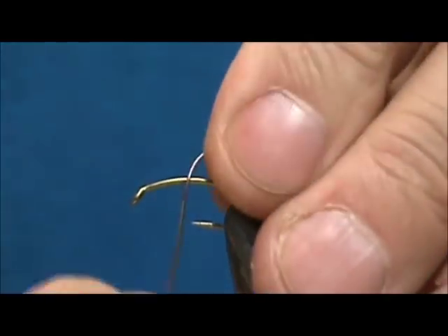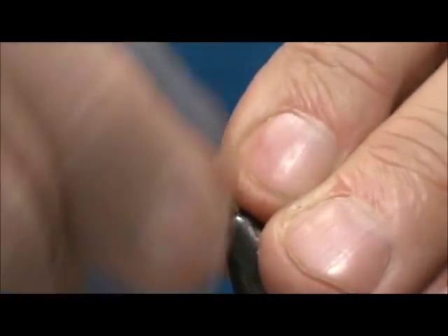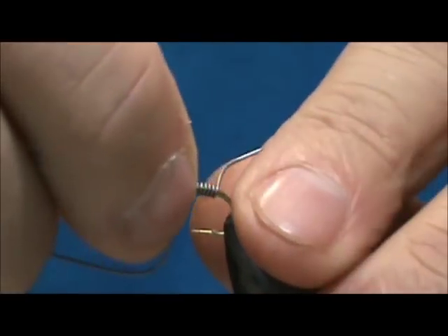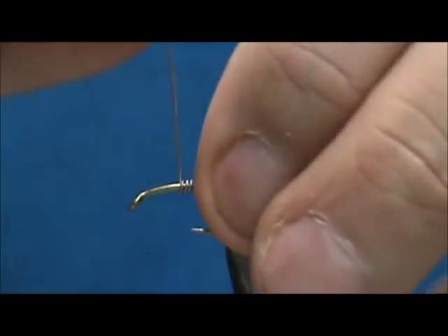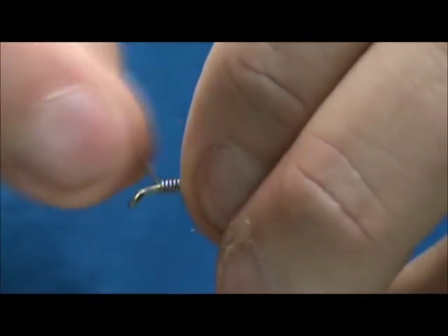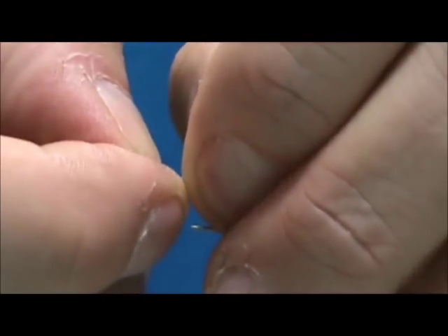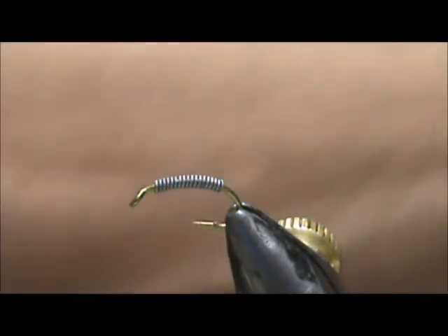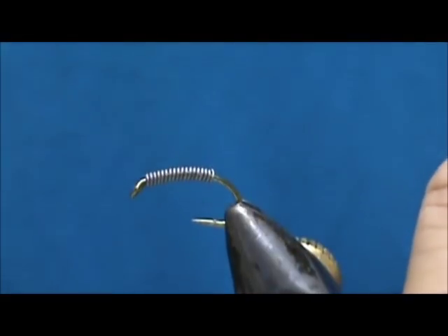I'm going to use 20 thousandths lead wire for weight, and you can keep that weight down around the bend there a little bit. It all depends on what kind of water you plan on fishing and how much weight you want to put on. I'm partly around the bend there.